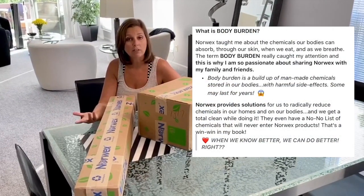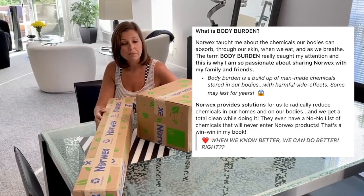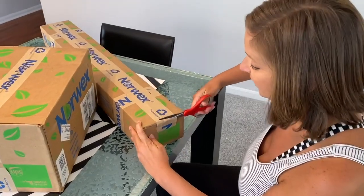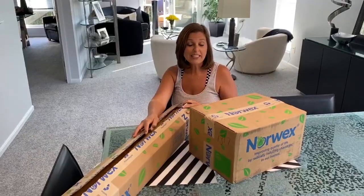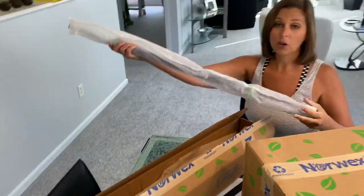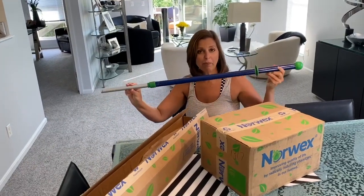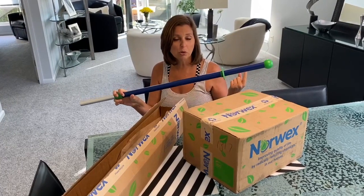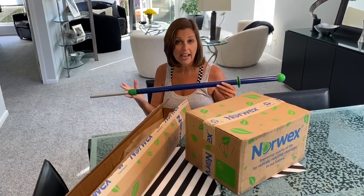So you can reduce your body burden. If you haven't heard of body burden, that's when harmful chemicals build up in your body and that can cause problems. Let's take a look at what I got. Let's see what's inside this box. It's the mop handle. Everybody I've talked to gives rave reviews to this mop. It's great because you have reusable pads, so there's less waste, no chemicals — you're going to do your mopping with just water and it doesn't leave streaks.